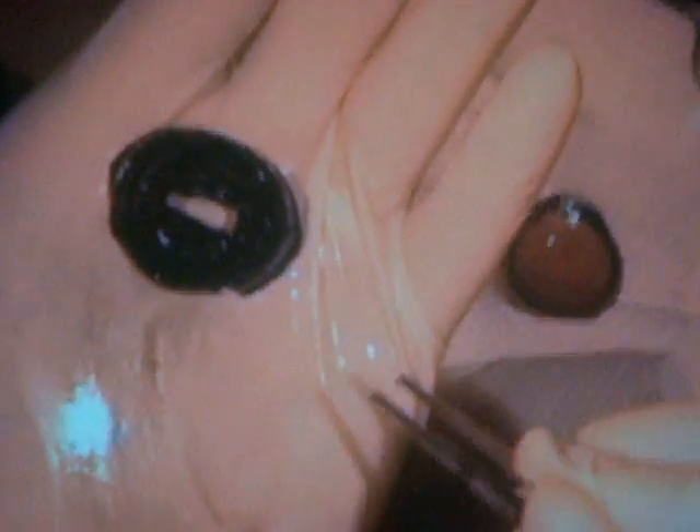That hole in the middle is the pupil — the light opening for the eye. In bright light or sunlight, the pupil shrinks, allowing less light in. In darkness or dim light, the pupil becomes much bigger, letting all available light into the eye. The size of the pupil is controlled by the iris.